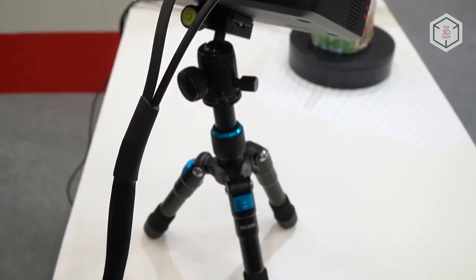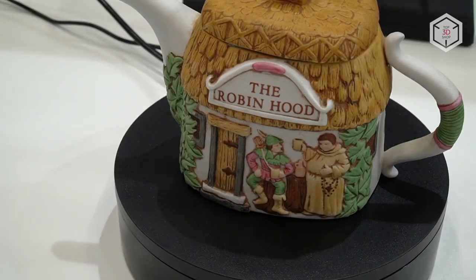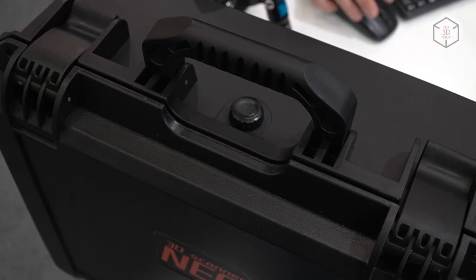In addition to the scanner, the package includes a tripod, an automatic turntable, calibration plates, cables for wiring and power supply, as well as software. The whole kit comes in a protective travel case.